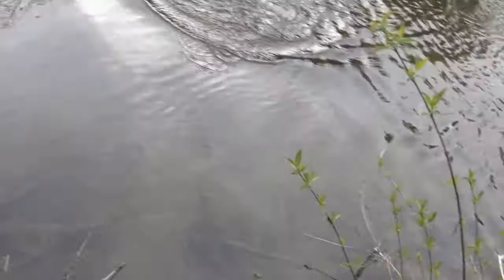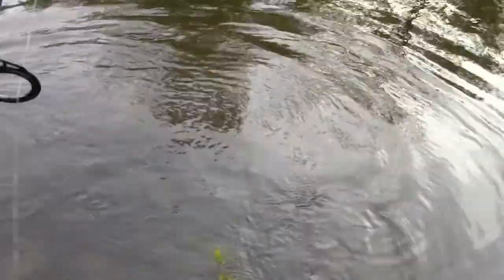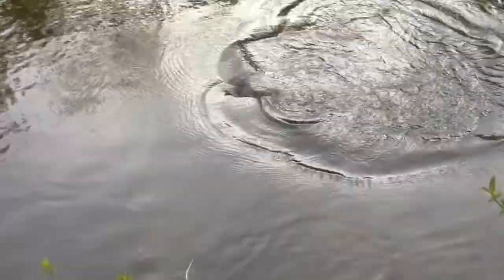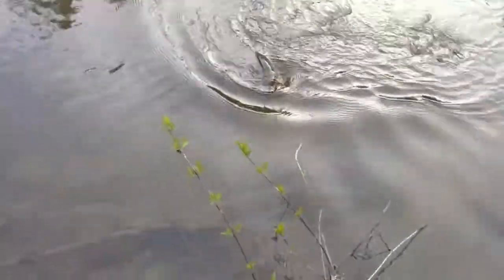It's a pretty decent smallmouth. Jesus, man, he is full of strength. Look at my rod. This is a nice fish, this is a really nice fish. Try not to lose it right here. This is just a huge smallmouth. Huge.